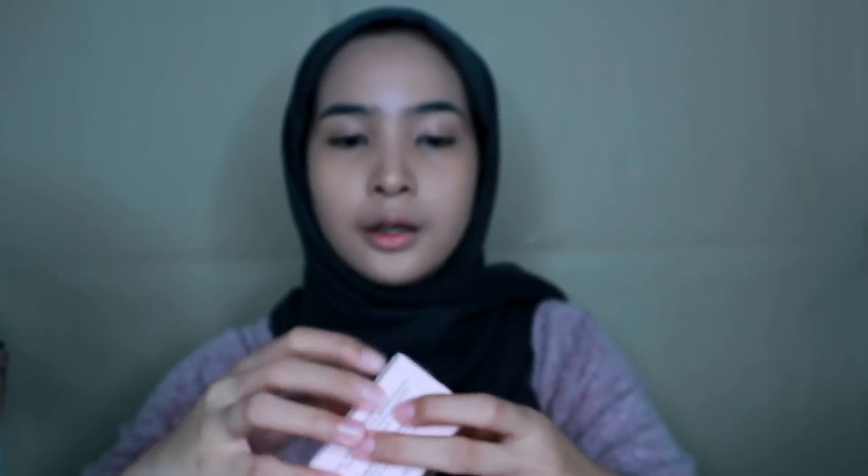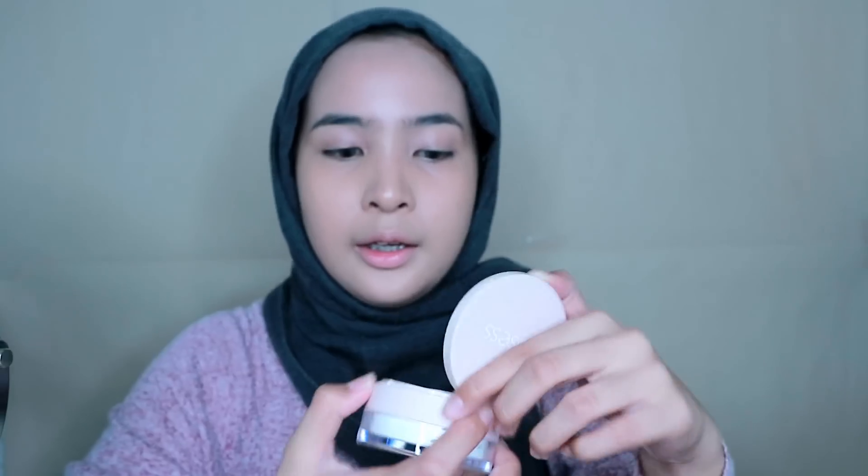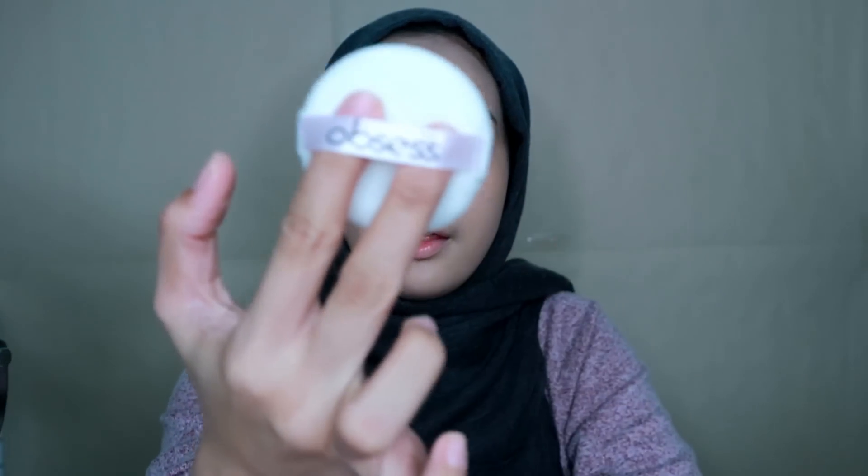I've already applied my concealer and now I want to use the loose powder. Okay, this is how the loose powder looks like — packaging is very cute. And it comes with a very fluffy puff — look at that!